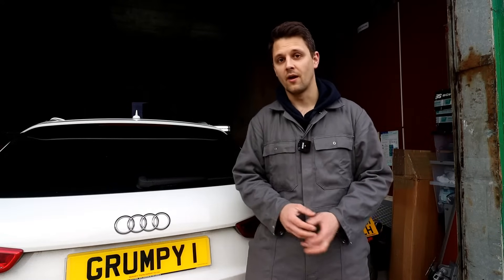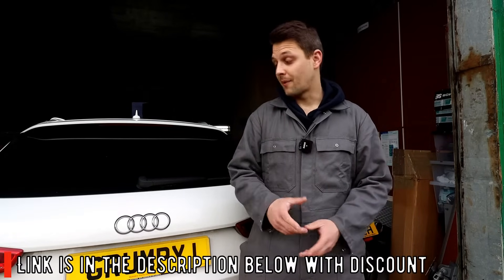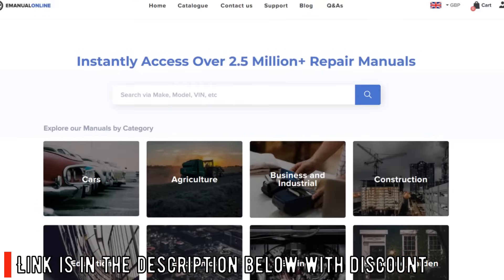The other thing I wanted to introduce you to today — I don't know why it took me so long to get to it — is e-manualonline.com. I've downloaded the manual for this car; you buy it and it's actually quite affordable. I'm going to put the link in the description below and I'll try and get you a discount as well.